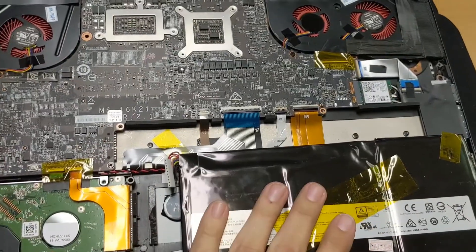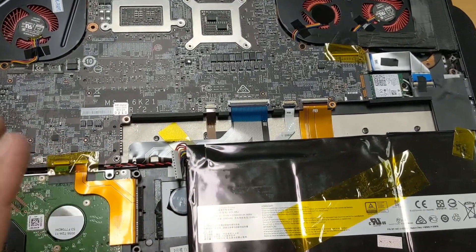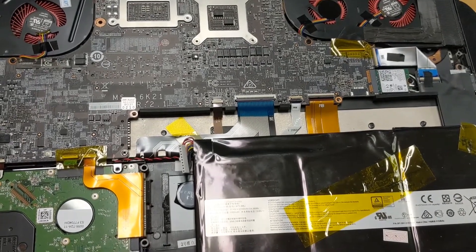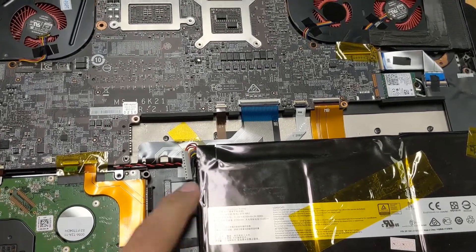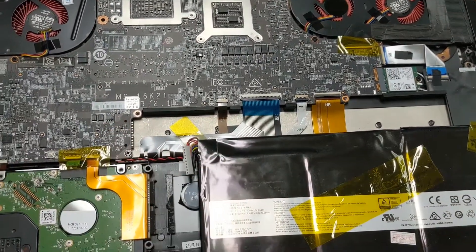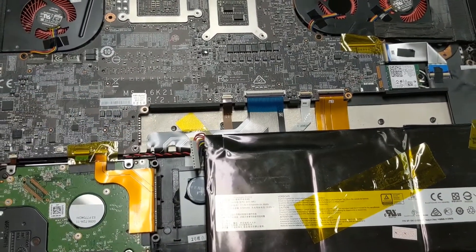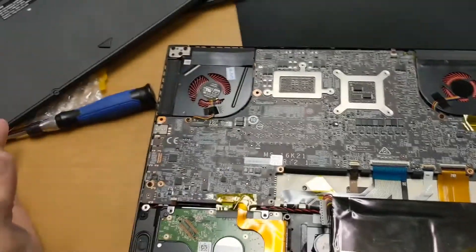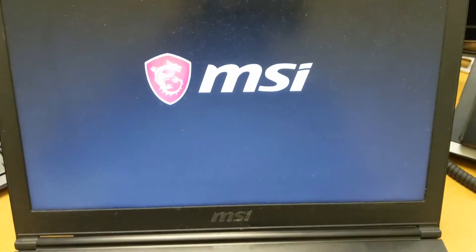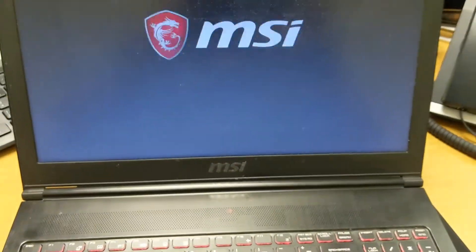Last step is putting the battery back in. I always disconnect the battery when doing this kind of work so I don't accidentally short something on the motherboard — always disconnect the power source and internal battery before taking anything apart. We're going to reconnect it, put the lid back on, and moment of truth — the fan has been replaced and it is working!